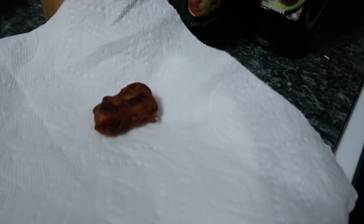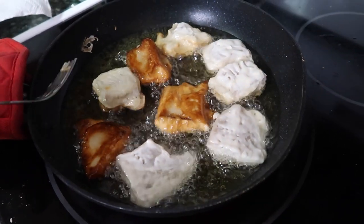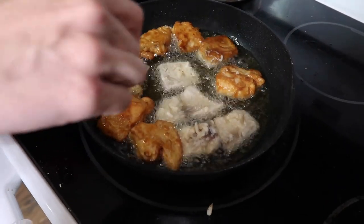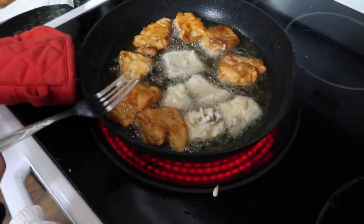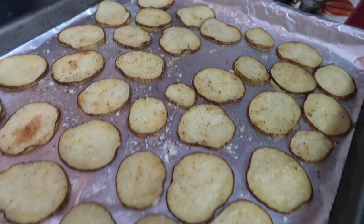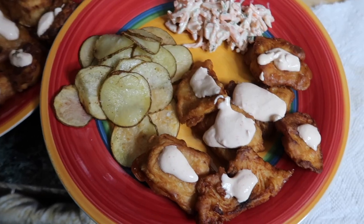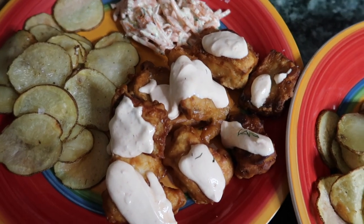Our little tester piece looks good — a little burnt, but that just makes it more crispy. I managed to get all the batter I could out. Some pieces have a bit more batter than others, but every piece is covered. Here we've got our tilapia pieces with the potatoes and the slaw on the side, and the spicy sour cream hot sauce on top.